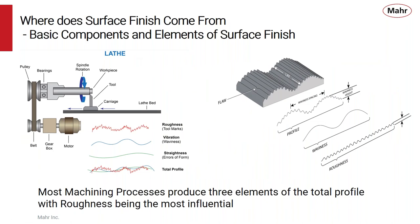For example, a lathe has a spindle with a cutter and a motor — all those things contribute to the finish applied onto the part. You can get a waviness or a profile from the machine bed, vibration from outside sources, and roughness which is basically the tool marks. All those things lay on top of each other to create a surface finish.